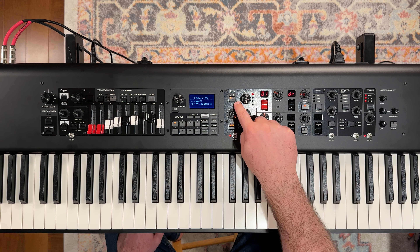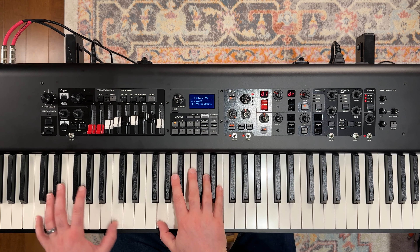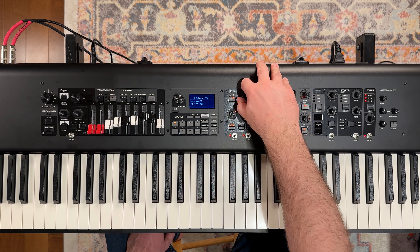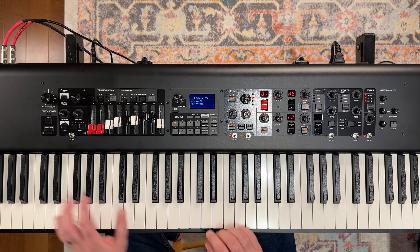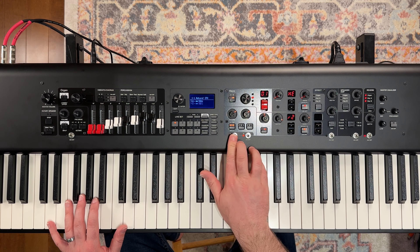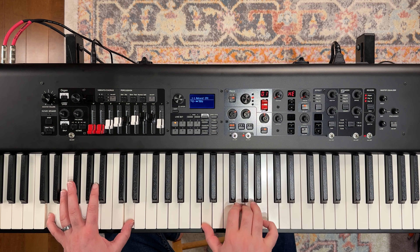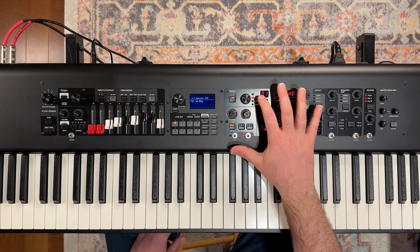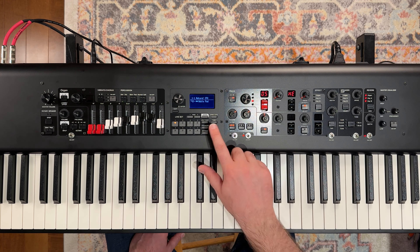We can switch between our A and our B layers in the key section here. Remember, A is our CFX Grand piano and B is our slow string. Let's change that — we're going to go to our synth section here. We can use this knob right here to scroll between the different categories, so we can make this an electric piano. Let's actually go to the synth section and scroll through the synths — let's stop on our Noble Pad here.